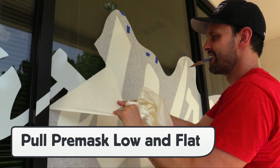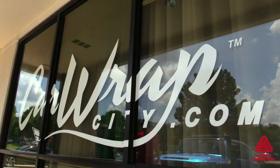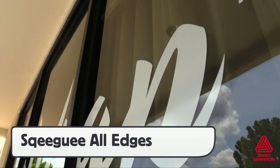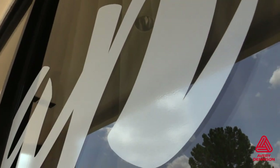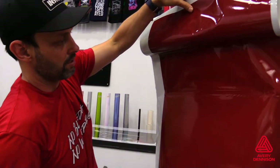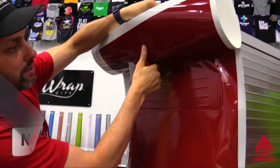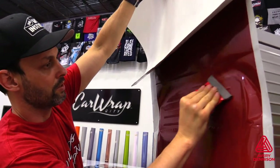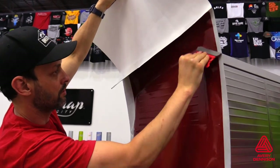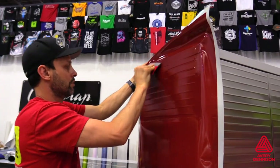When removing the pre-mask, like with standard cut vinyl films, it's best to pull low and flat away from the surface to keep the V4000 from pulling off and potentially gaining damage. Once the pre-mask has been removed, it's highly recommended to go over the entire area with the buffer side of the squeegee to ensure all edges are sealed and any bubbles removed. When installing V4000 that has been printed and laminated, use a brand new buffer for best results. It's always a good idea to keep the liner on to ensure even tension on the film from side to side.